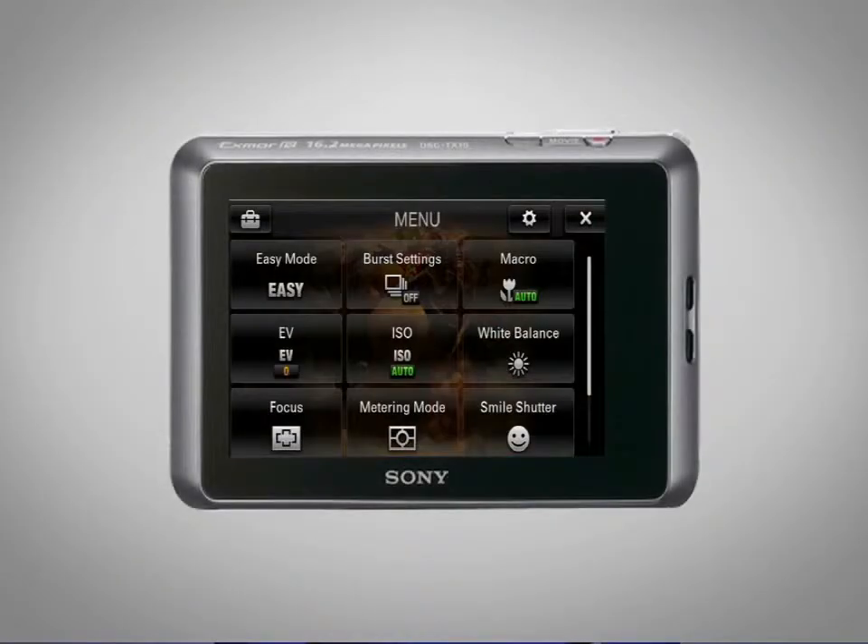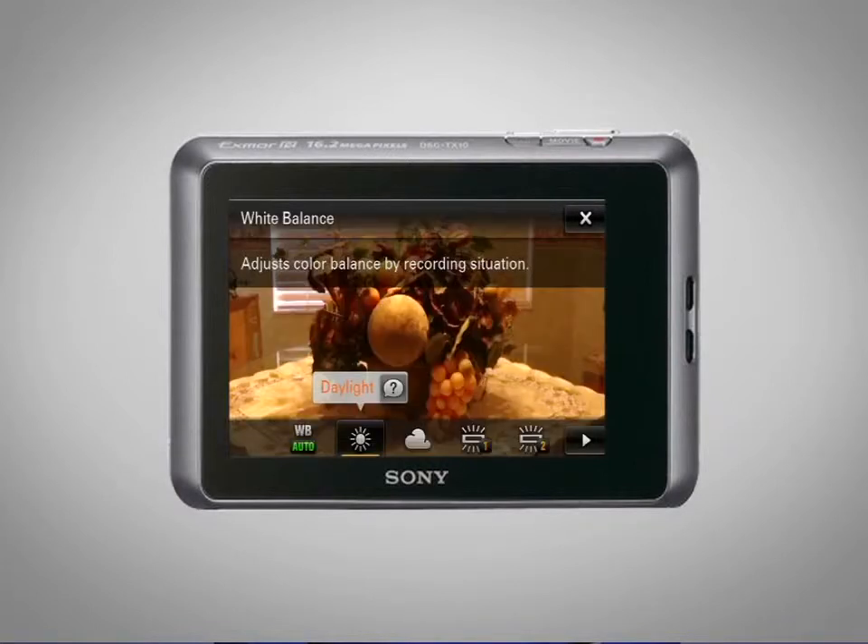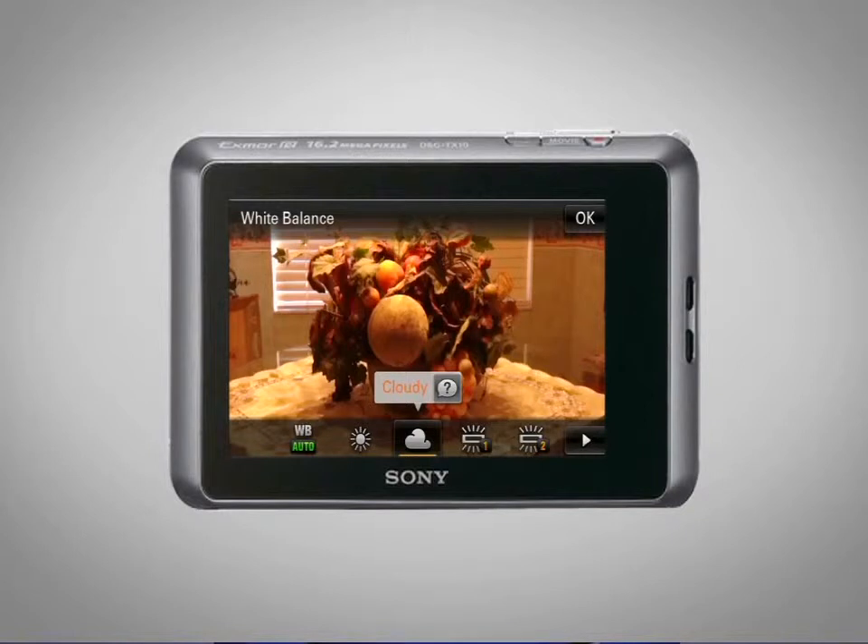Hi, I'm Peg from Sony and I'm here to show you how to manually adjust the white balance on your Sony camera. White balance seems to be one of those things that most camera owners avoid because they just don't understand what it is. To put it simply, the reason we adjust the white balance is to get the colors in your photos as accurate as possible.